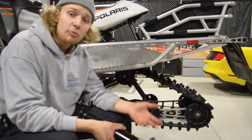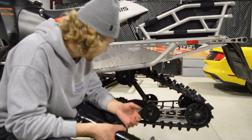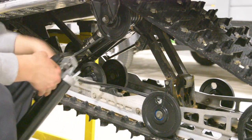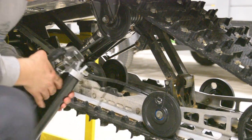Every snowmobile is different — they have their own points which you grease, as every chassis is different. This Polaris here I think has five on the track. The first grease nipple is right back here, so I slide the end onto the nipple and then begin pumping it full of grease until I see that it's full.